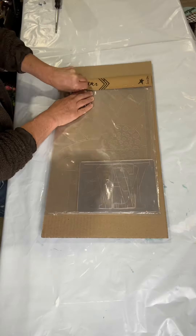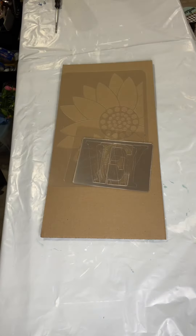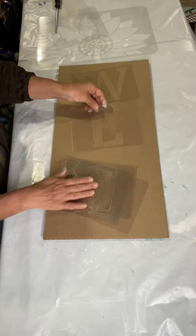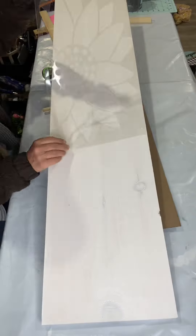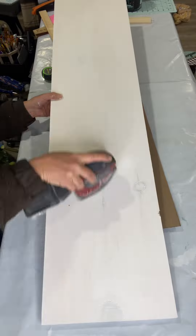This is a stencil that we have by Barn Star — it's at chocolatefancy.com. It says 'welcome' and it has a large sunflower and a small sunflower that you can use as your O. You can really do whatever you want — there are many options with this stencil. If you want to use the O, you need a 50 inch long board.